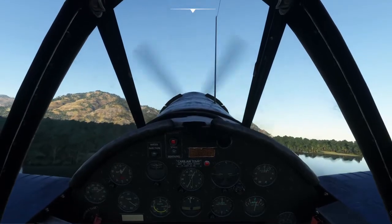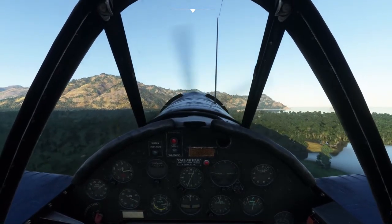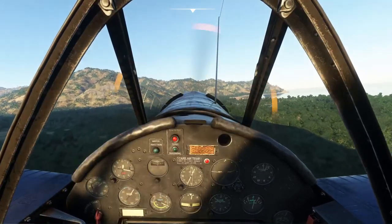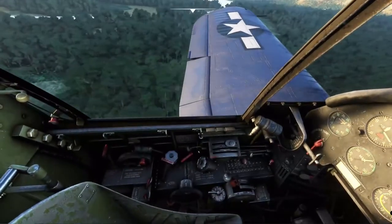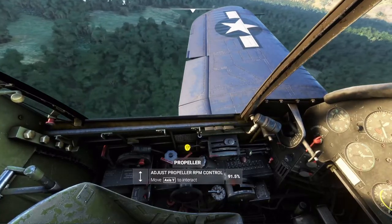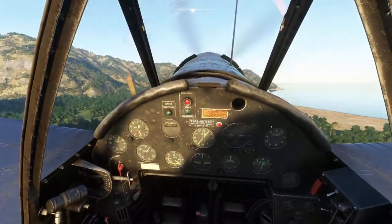Gear up, flaps up. Reduce manifold pressure back to 35. Flaps up again. This aircraft does amazingly well with no flaps near stall speed.